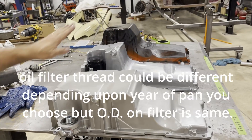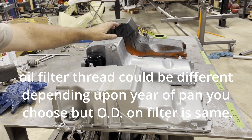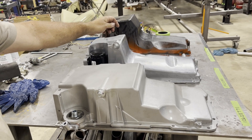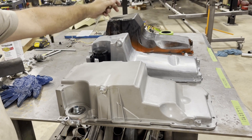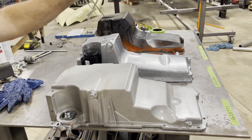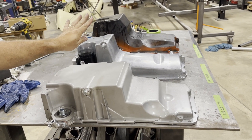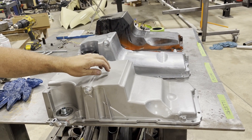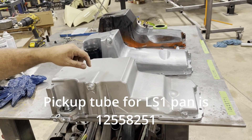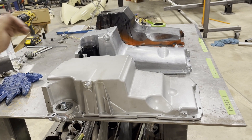Whatever one you choose to buy — I think this one was $150 on Amazon and it came with the windage tray, a pickup tube, a dipstick, and the gasket. This one was $99 on Amazon and it was just the pan, so you still need the pickup tube. I'll insert the part numbers for the pickup tubes later — I don't have them right now but I'll insert them in the video.